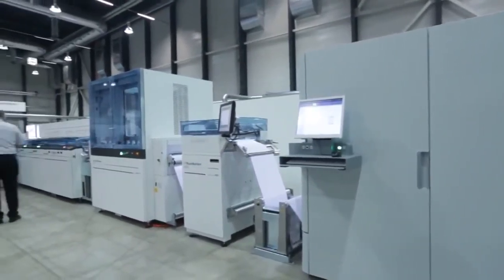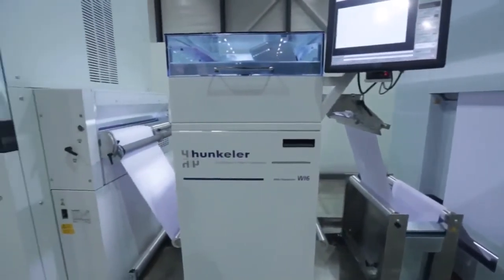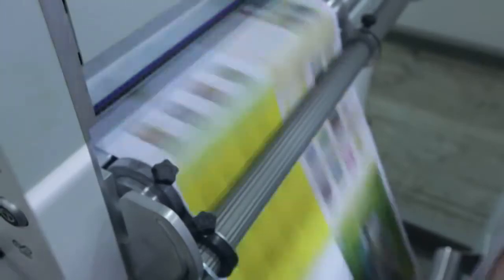In addition to the printed pages, a barcode is also printed on the edge of the web to enable the IBIS finishing system to correctly identify each sheet. After the web is printed on both sides, it then enters the Hunkler web processing modules as seen here.